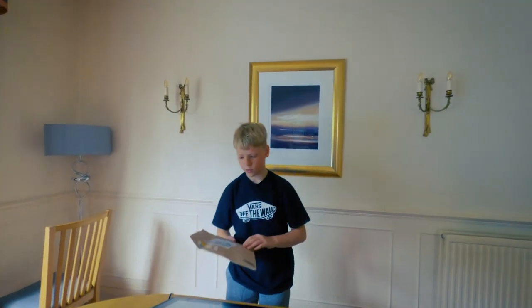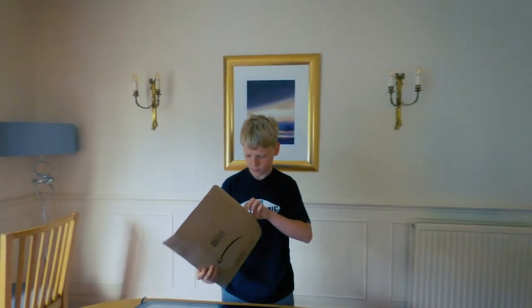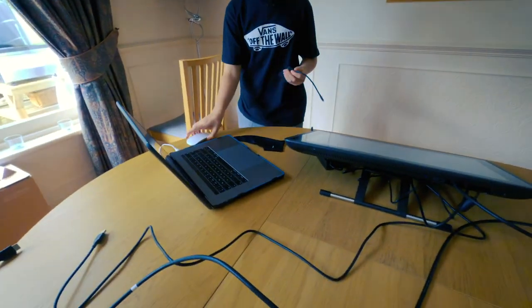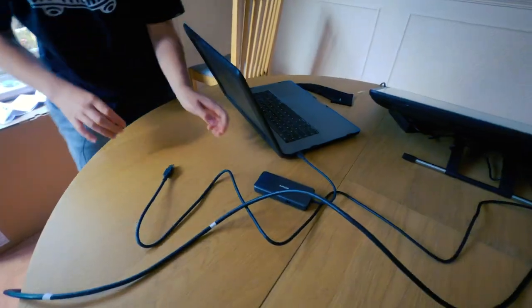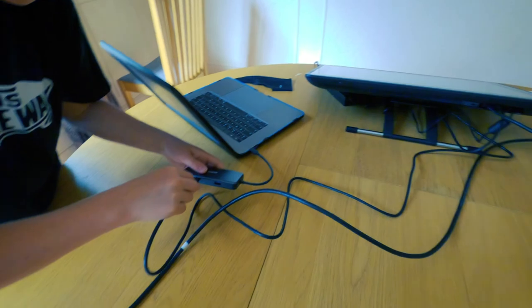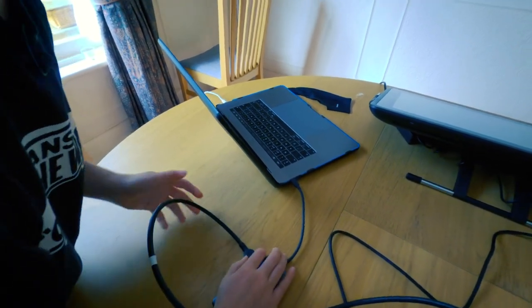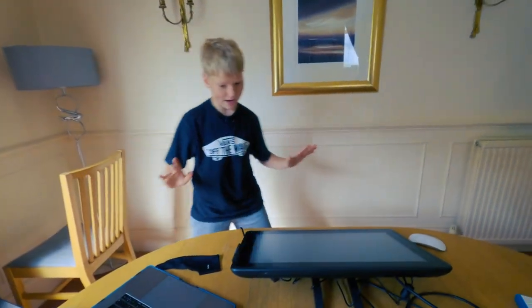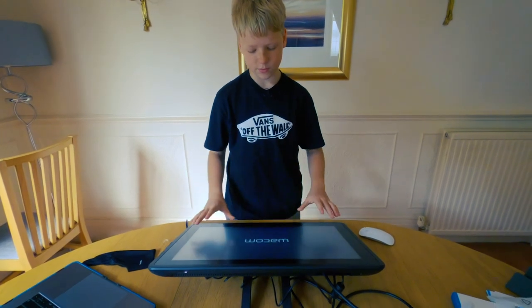Here we go — we've plugged everything in, except into the laptop, because we need this adapter. The adapter has HDMI and USB. Coming over to the laptop, we plug the adapter in on the side, then plug in the USB, grab the HDMI and put that in there. I've never done this before so I have no idea what's going to happen — we've turned it on and it just came up.